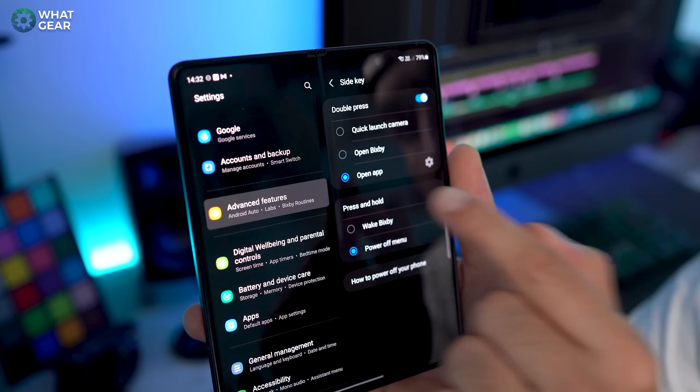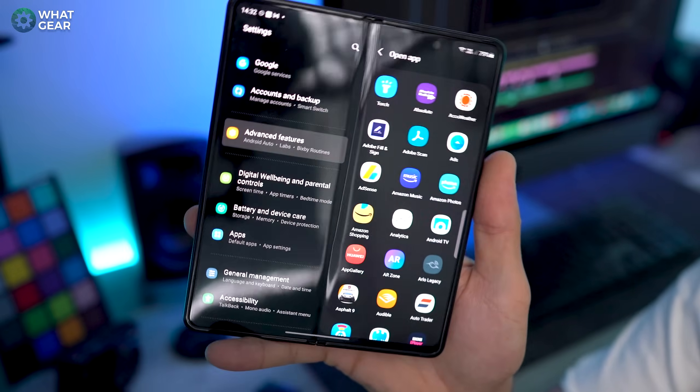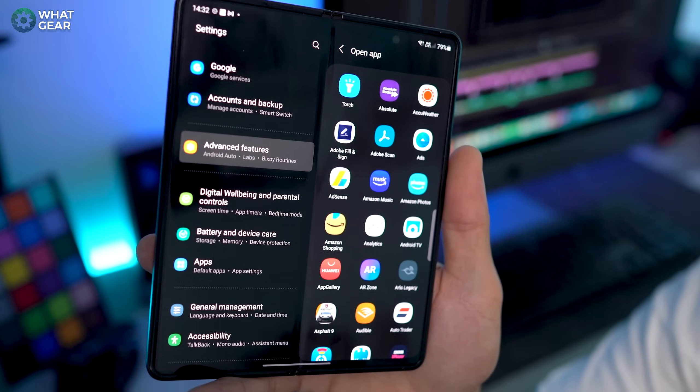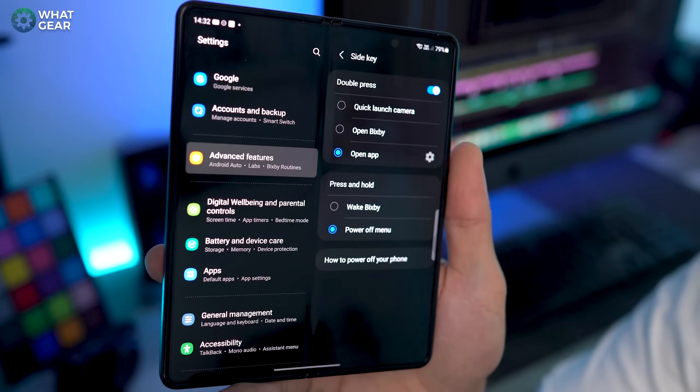And while we're here, if you want to remap the double tap on the power button, you can do that and you can map any app to it. I like it set to the camera, but play around with that and set it up in a way that you like.